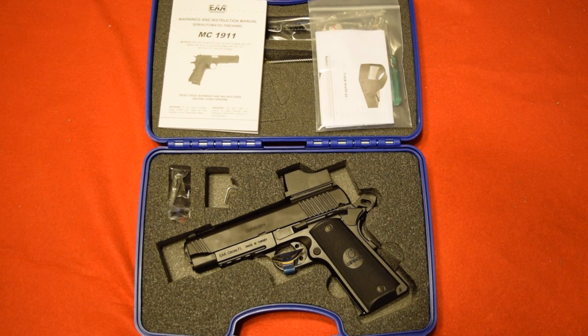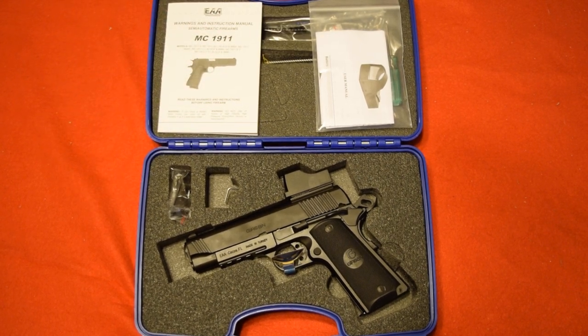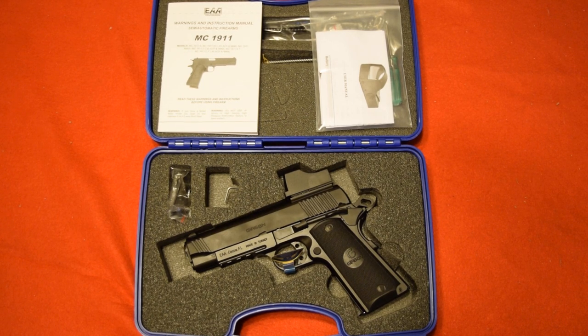Hey everybody, this is Tony the gun guy with Concealed Arms and Home Defense. Got another Girsan product here that I wanted to show you — this is new to my inventory. Just trying to replenish my stock after this COVID-19 buying spree that we're all going through. Firearms are hard to get right now from distributors, but I finally got a few things in. This is a new model so I wanted to bring it out and show it to you.